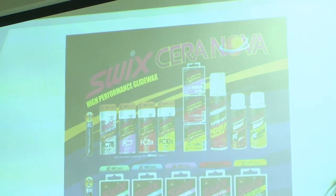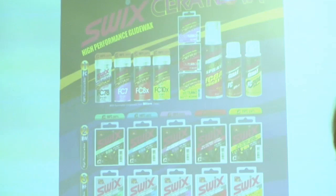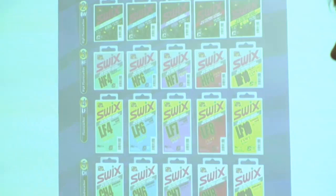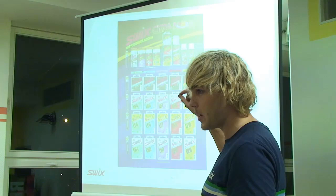Jak vlastně ten systém funguje, je úplně jednoduchý. Je to postaveno na základních hydrokarbonových voscích. Hydrokarbon je směs letních parafínů. Do těch se potom přidává různá aditiva. Nejčastějším aditivem je fluor. Takže máme potom low fluorové vosky, high fluorové vosky. Do těch se potom přidává další aditivum, které se používá na špinavých sněžích. A pak máme ty 100% fluorokarbonové prášky.